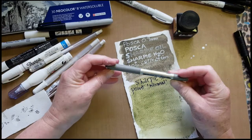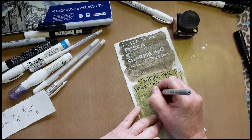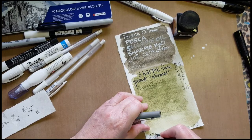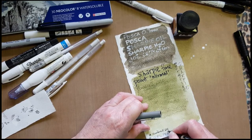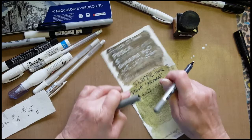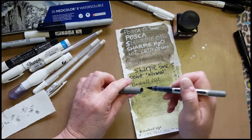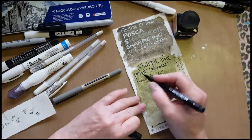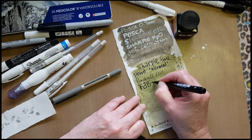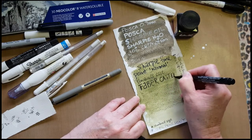I've got a Uniball Eye, which pretty much works on anything — but no, it doesn't like this surface. I think it might be that it has a lot of pigment at the bottom so it barely comes through. Then a Faber-Castell brush pen — oh yeah, that works. I'm not very good with brush pens, but it writes nicely.